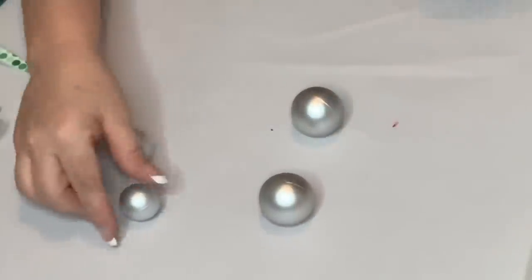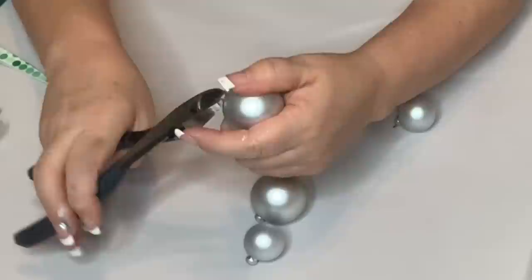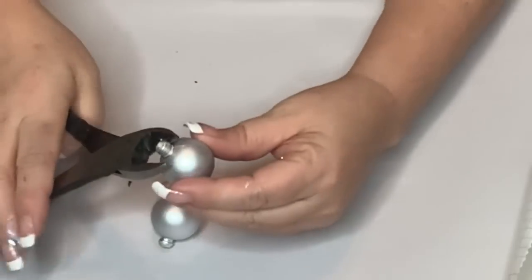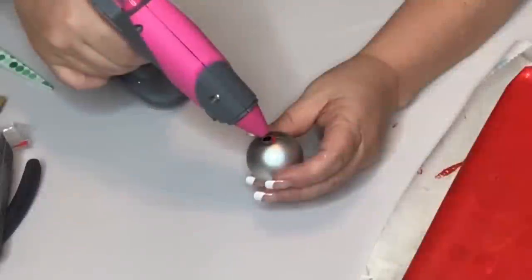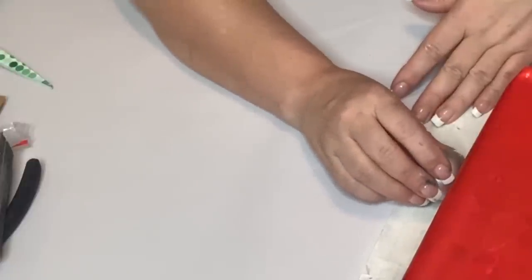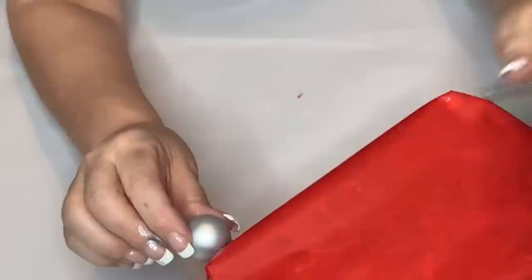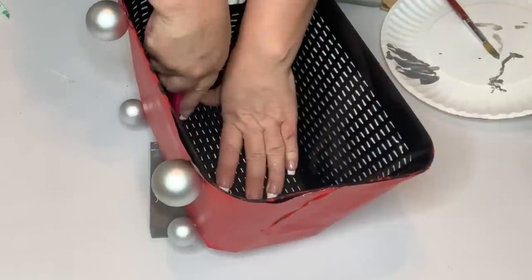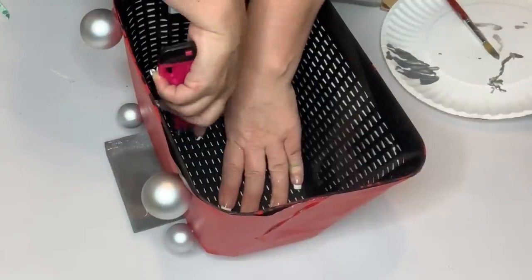Now I take the miniature ornaments and pull off the tops where the hanger feeds through, then use wire cutters to pop that little top off. On smaller ones it just pops off easily; the larger ones are tougher plastic so you have to chop a bit more. I sand them to get a flat edge, then use both hot glue and E6000 to place them at the bottom of the basket — which is actually the bottom of the TV we're making. Use E6000 to make those permanent.